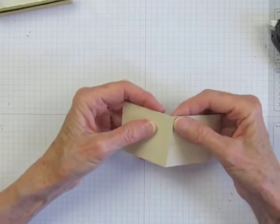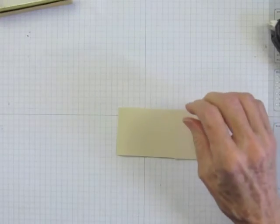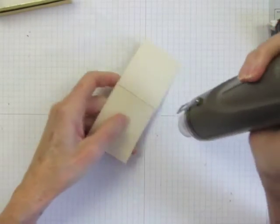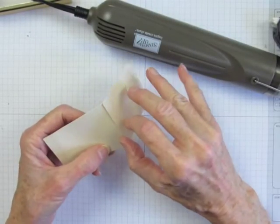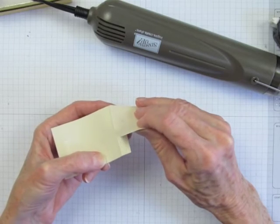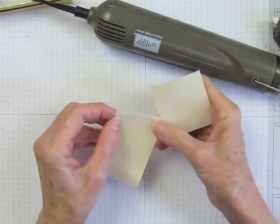Just like Sticky Strip, if you really need to take a seam apart after it's been well bonded, you can take a heat tool and heat up that seam and it will melt the adhesive. But Tear and Tape actually melts faster with less heat and less damage to your cardstock.